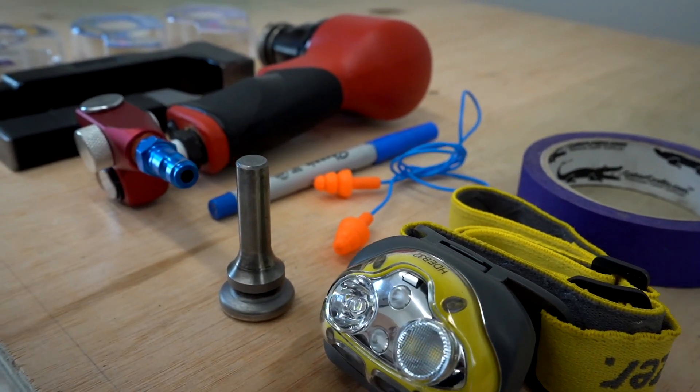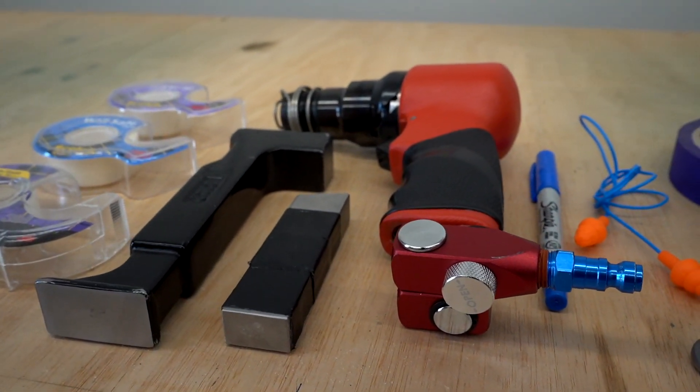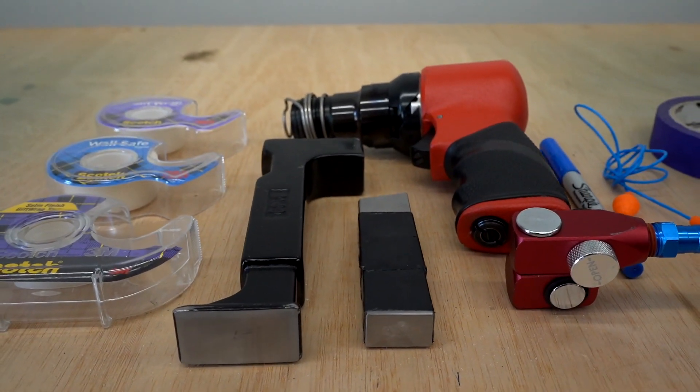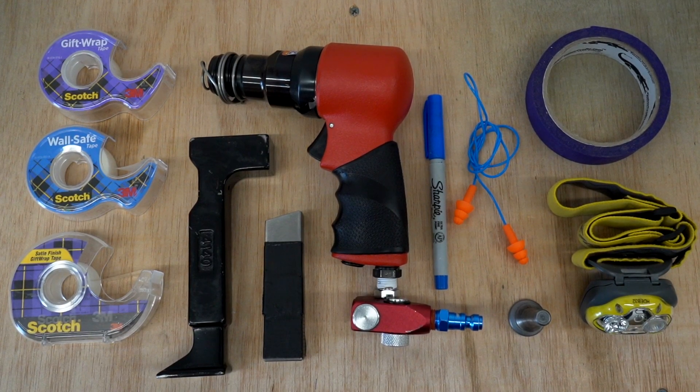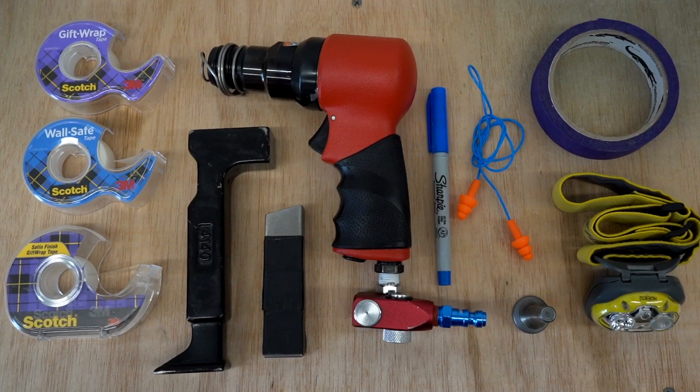Cliff used the tungsten bar most consistently, although there were some rivets along the rear spar that he preferred the other bucking bar for its reach. There's a lot of advice to use a swivel head on the rivet gun, but we ended up sticking to the mushroom head and it worked just fine.